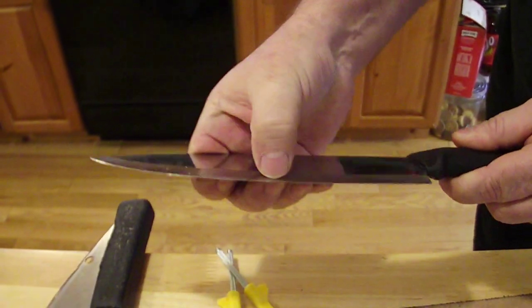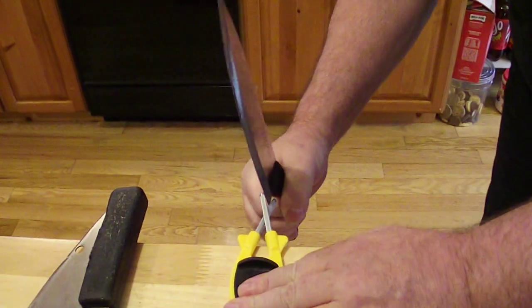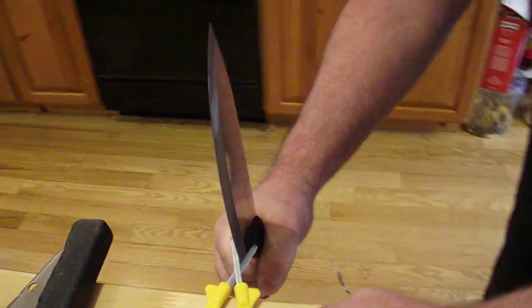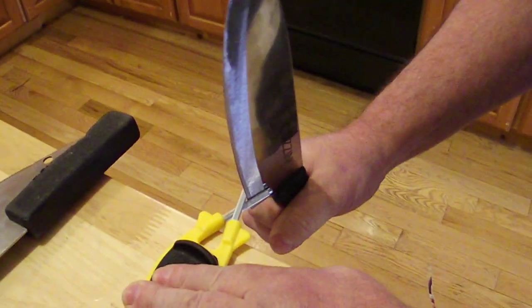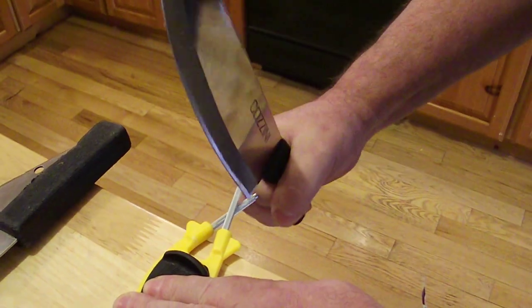See how it hits on my nail? You squeeze it in there and when you draw through, keep it centered. Not to that pin, not to this pin — center it. Start drawing through.